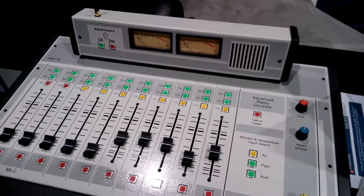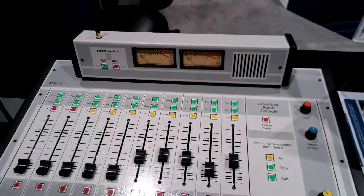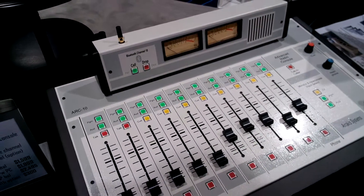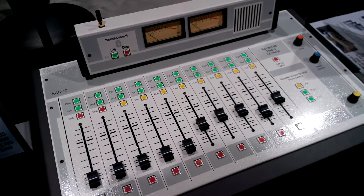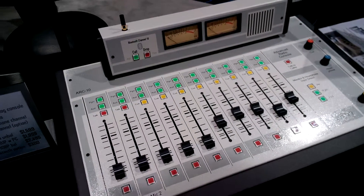In this one for the Arc 10, the last channel — the phone channel — can act either to connect to your phone hybrid or you can connect it to your Bluetooth. So really any Bluetooth device such as a Bluetooth cell phone or Bluetooth tablet; you can stream media from it, so if you have a DJ who wants to come in and play music off of his cell phone or tablet, he can.